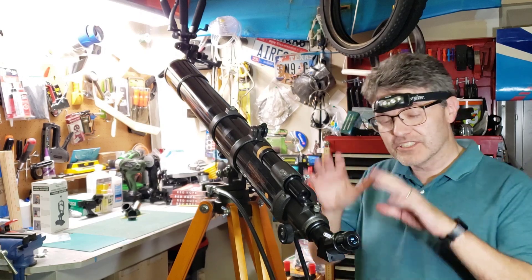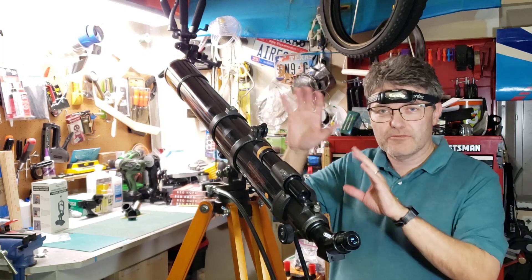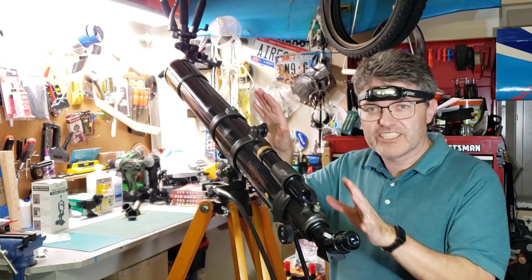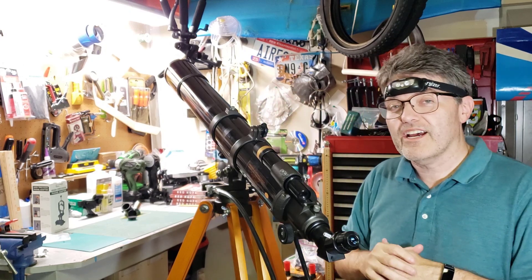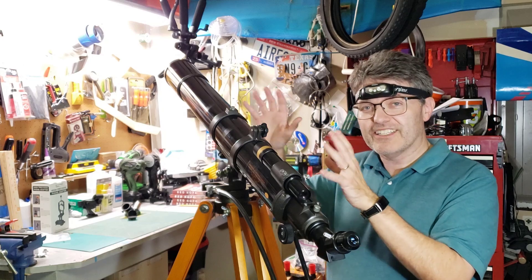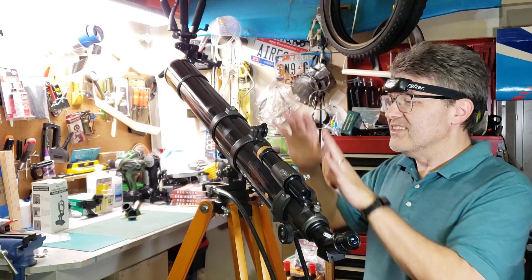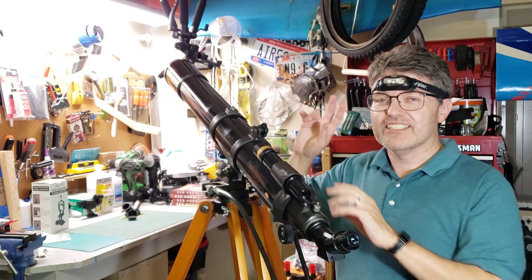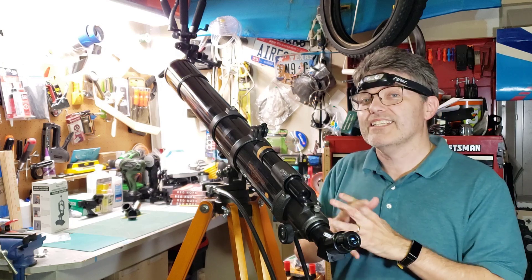Alright everybody, welcome back to the Reflector channel. This is kind of a special video because I'm going to be showcasing a telescope that I just came across recently and I wanted to share some of the cool stuff that I found about this. In a previous video I talked about how you could buy a used telescope and fix it up. This particular telescope did not really need much fixing up at all — it just had a lot of dust on it. But this is a very special telescope and it is the second that I've been able to work on that came from the 1980s.